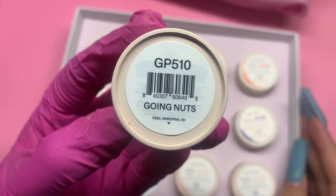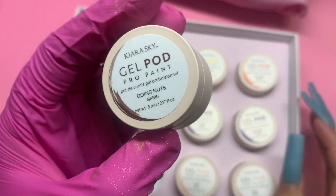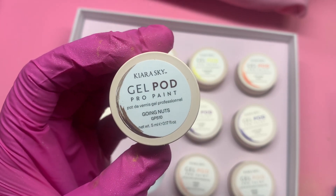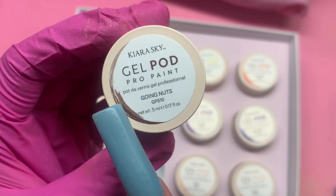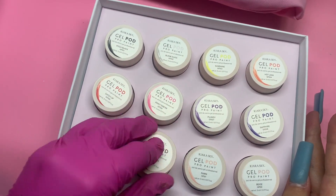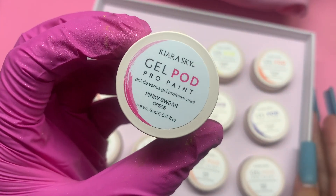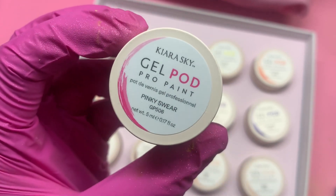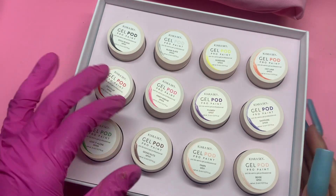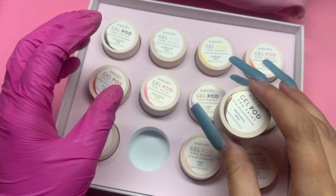It has the name of the gel at the bottom — this one is called 'Going Nuts' — and I really love that you can see the color of it right here. The word 'pod' has the color of the gel and on the side it has a few swishes of paint so you can see the color. This one is a pink one called 'Pinky Swear' — the color pod is the color of the gel. They're all like that.